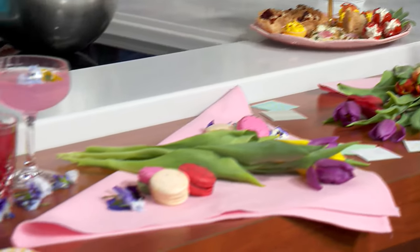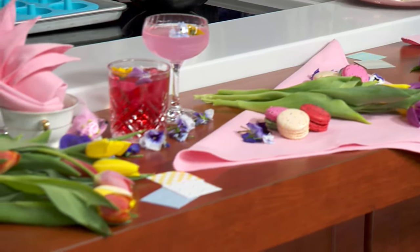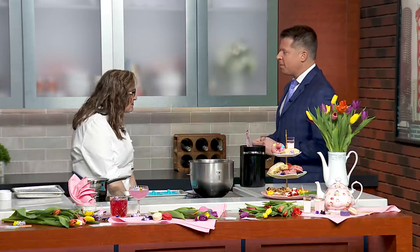Time for Sunday Brunch. Joining us today is Chef Carrie Ann Soulsby from the Gwen Hotel. Good morning, Chef. Good morning.